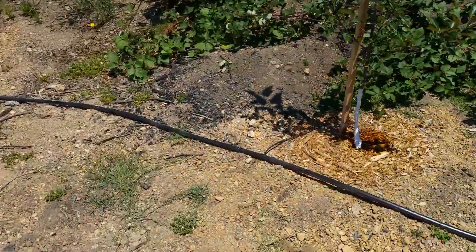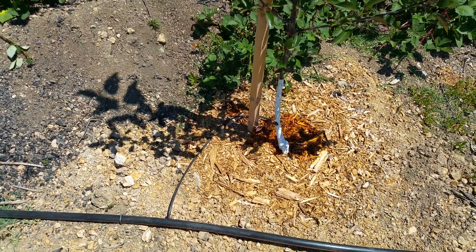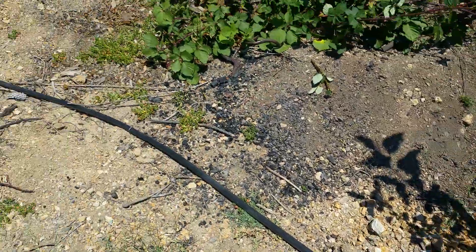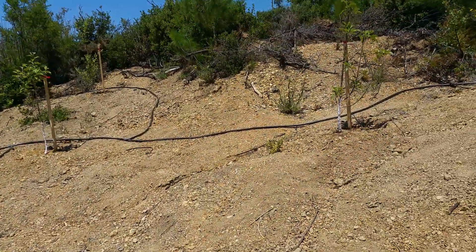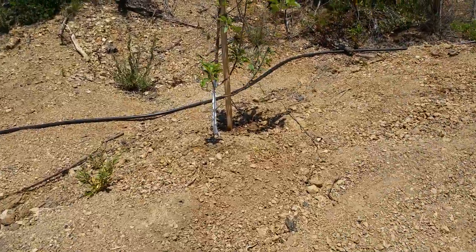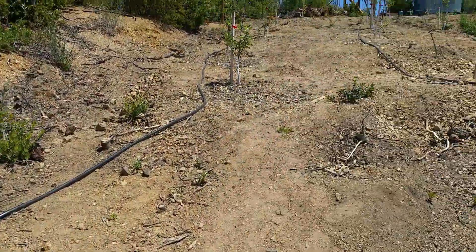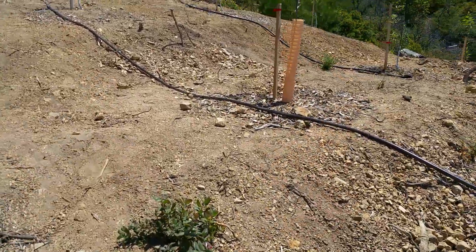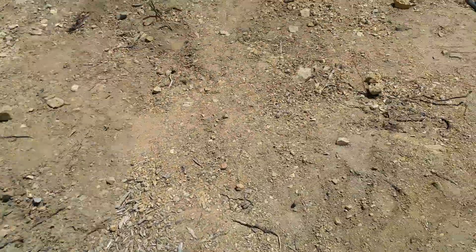I'll walk up the access road — you can see all the drips are working. I actually ran into a problem because I had put the emitters on backwards. That was an amateur hour move — they don't take pressure backwards, and it was confusing me. Once I figured it out I was fine.